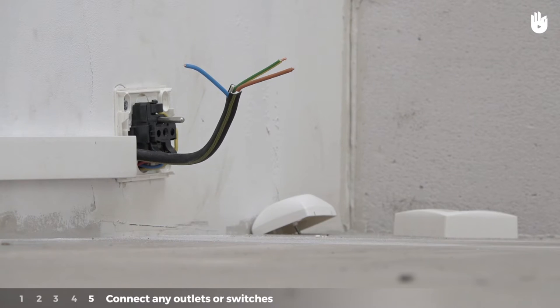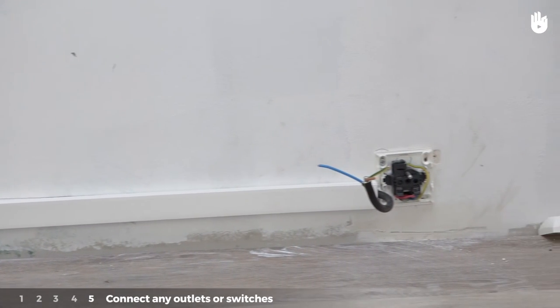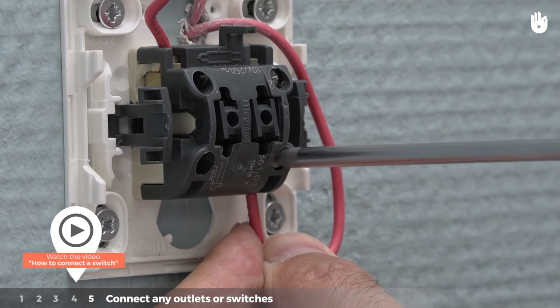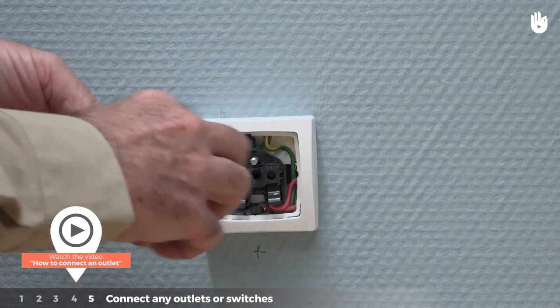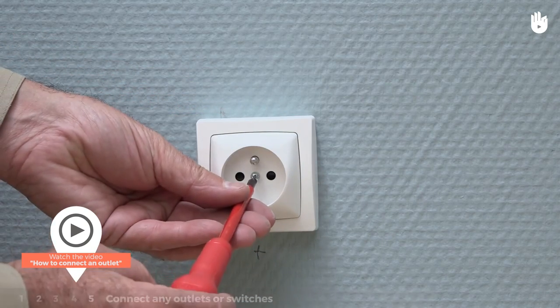Step 5: connect any outlets or switches. Before turning on the power, connect any outlets or switches. To do so, please watch the video on how to connect a switch or how to connect an outlet. You now know how to make an electrical conduit.